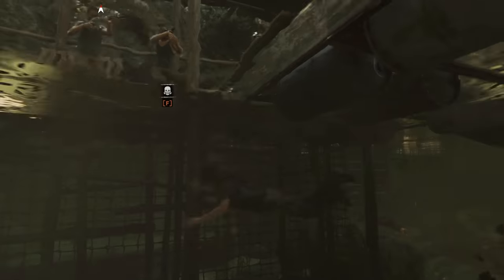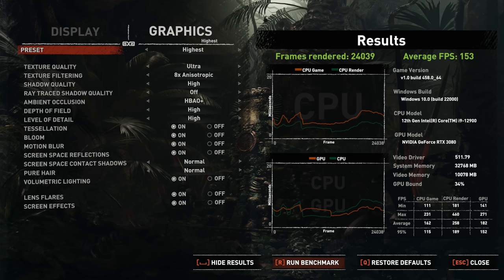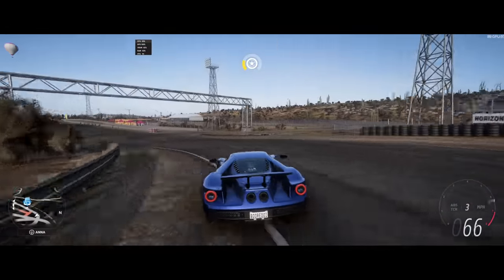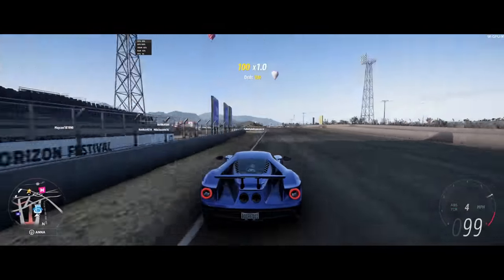Shadow of the Tomb Raider — I ran the benchmarks on there. It's an older game but great for benchmarking: 153 frames per second on the highest setting, which was also impressive. Forza Horizon 5 gave me a range of about 83 to 93 frames per second. Really solid performance across the board.